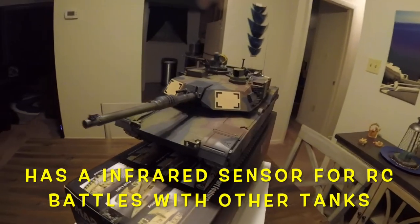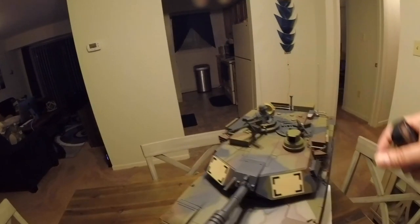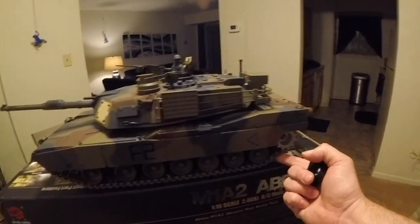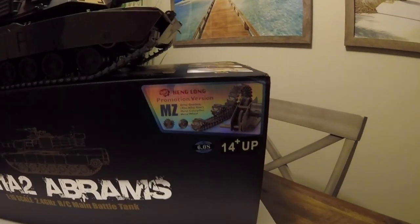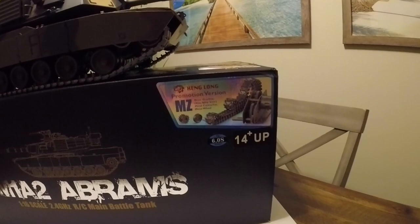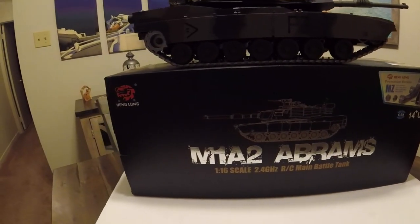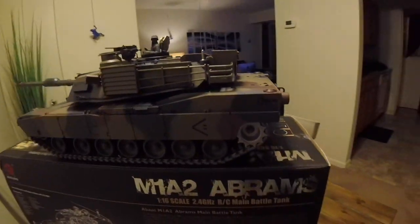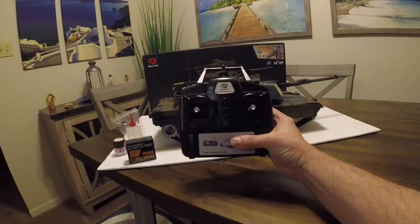Of course it does have smoke. Look at this — I've got all the decals on, the gun turret, the tank commander inside, everything. Got the guns, the flare guns, everything. Got the decals, metal tracks right here, metal gears. This thing is looking awesome. This is the Henlong promotional version with the zinc gears and metal tracks. This is an awesome tank — look how detailed it is, look how nice it looks. It really looks sharp.